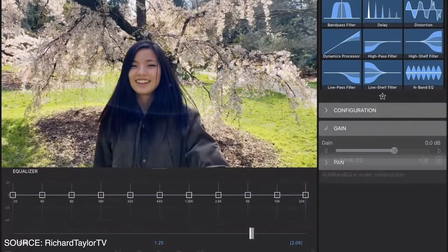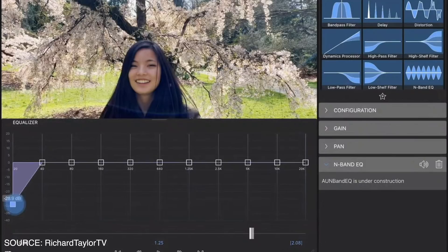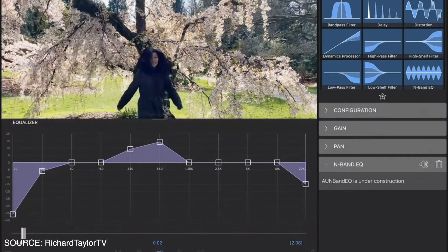Moving to the next big feature coming in June, which a lot of us have requested for a long time: more control over audio. We'll be getting an audio equalizer — an N-band equalizer with an interface where you can roll off your high ends and low ends. You can also do this during playback to hear the difference and adjust in real time.